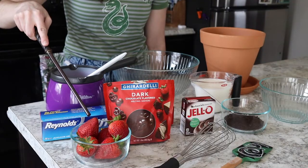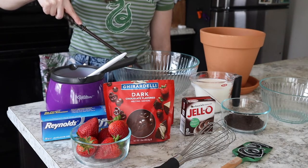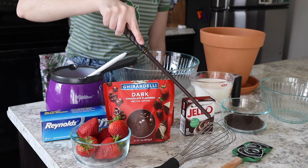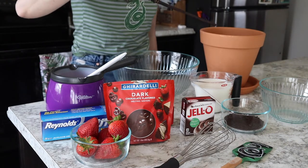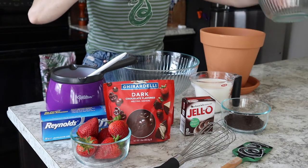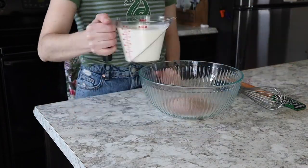You'll need some fresh strawberries, some melting chocolate, wax paper, a chocolate melter, a mixing bowl, chocolate pudding, two cups of cold milk, a whisk, a spatula, cookie crumbs, a bowl to fit in your terracotta pot, and of course a terracotta pot just for that extra touch. And one thing I forgot to mention — you will need some black icing just for decorating the mandrake facial features later on.